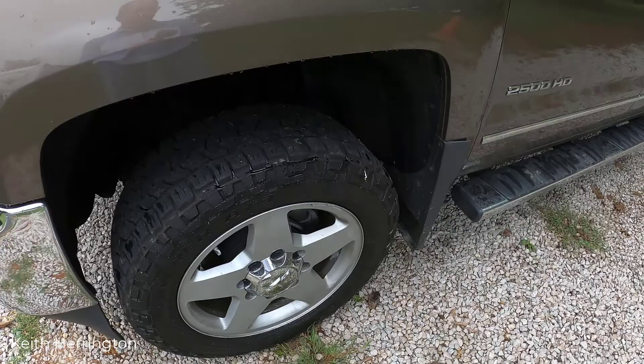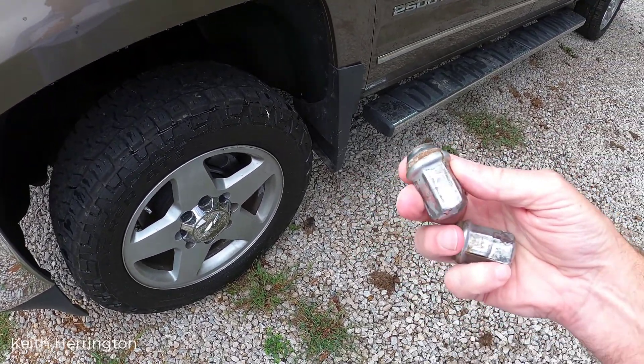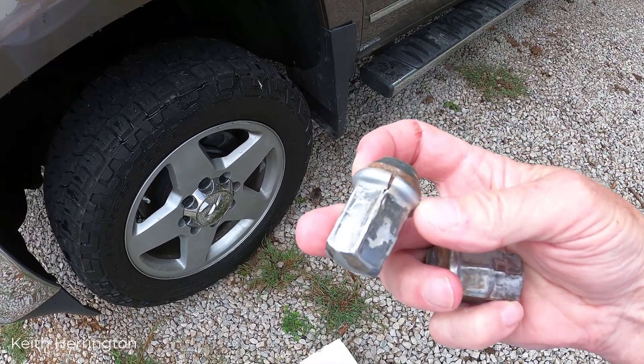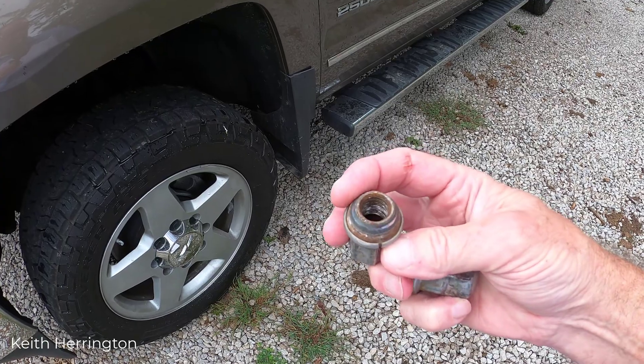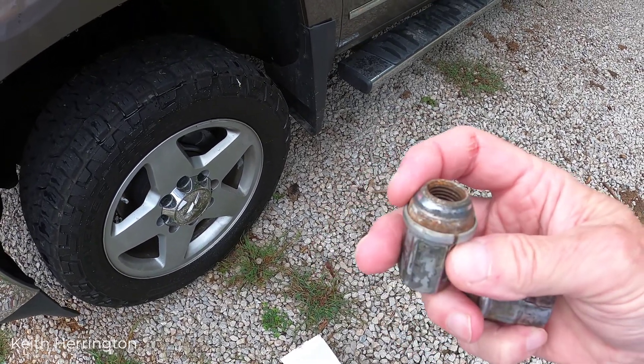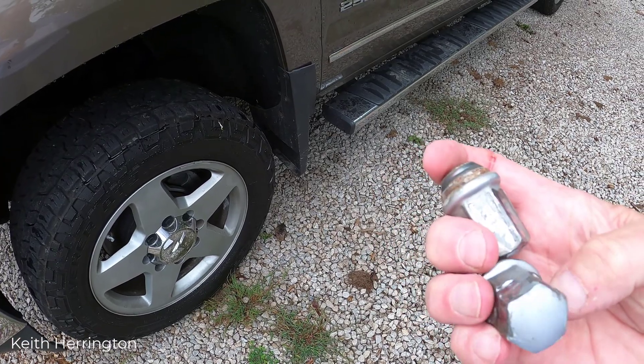In this case, if I had a flat tire on the road, there's no way I would have gotten those wheels off. They physically had to take a hammer and hammer off all the lugs on these wheels. These are the lug nuts that were taken off and you can see how they're pretty well shot — they're in rough shape.